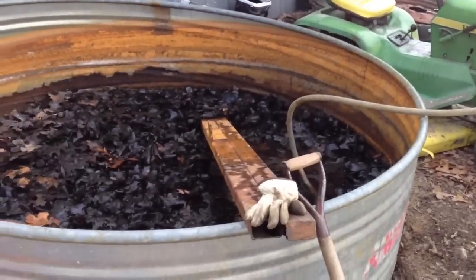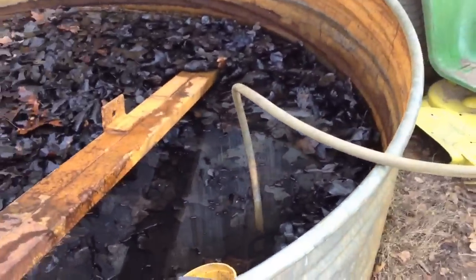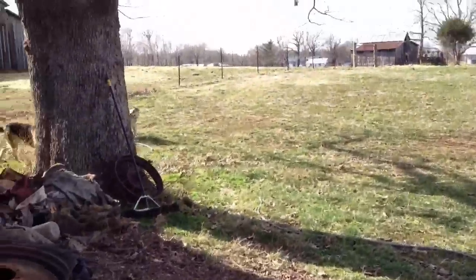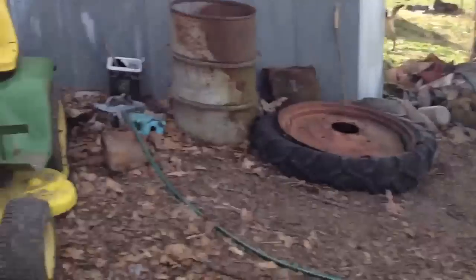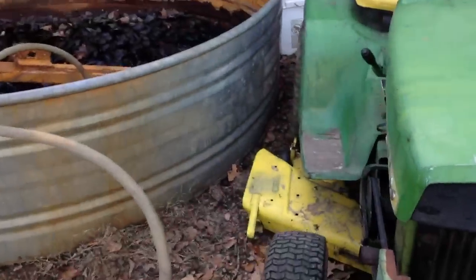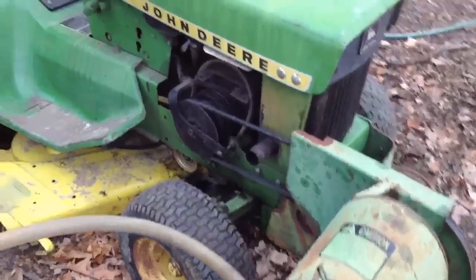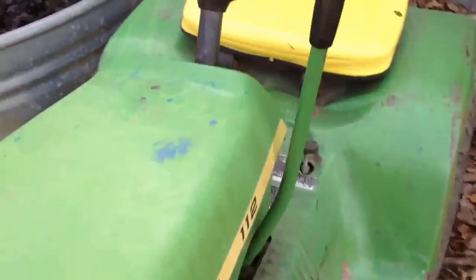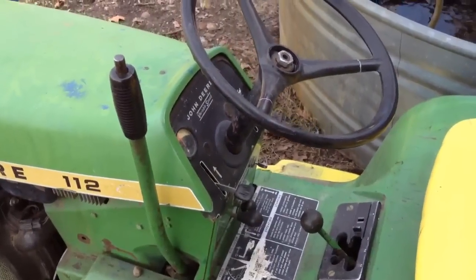We have this water stock tank set under the building for rainwater collection — it's actually about empty — but we're going to pump it through a regular garden hose, up on the other side of that building, about 150 feet. Another item of interest: this 112 is actually running on E85. So let's start up and pump some water.